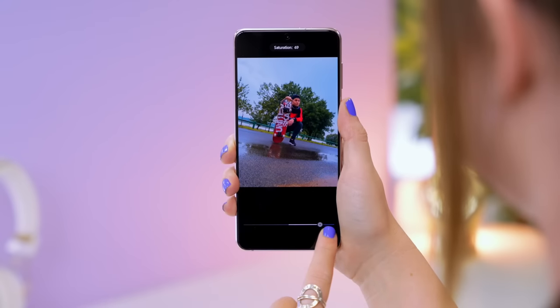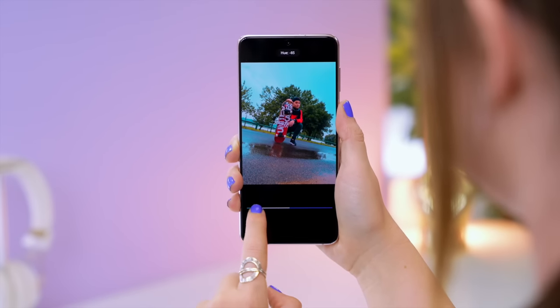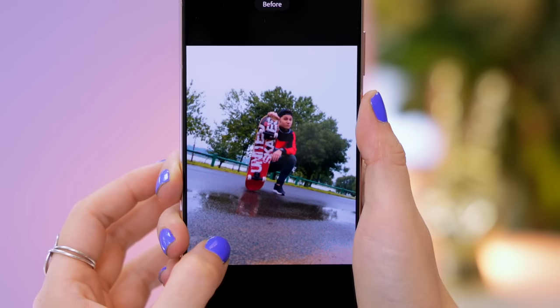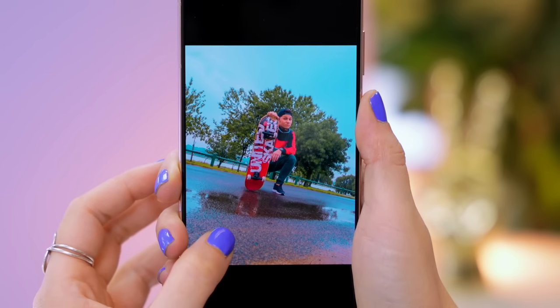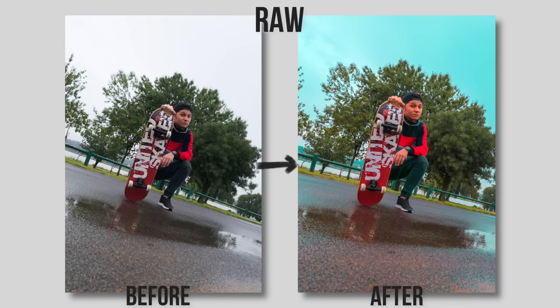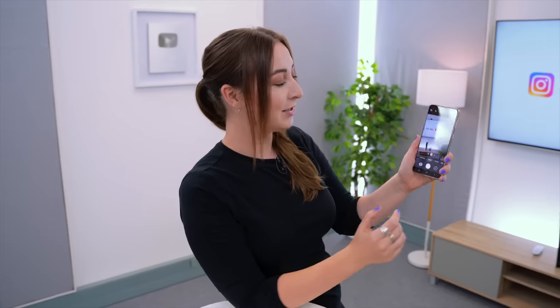This is such a fantastic feature because when going to edit your pictures in Lightroom, for example, you're able to do so much more with your image and keep so much more detail than you ordinarily would with just a JPEG. As you can see, there's a pretty big difference between the original and my edited pic.